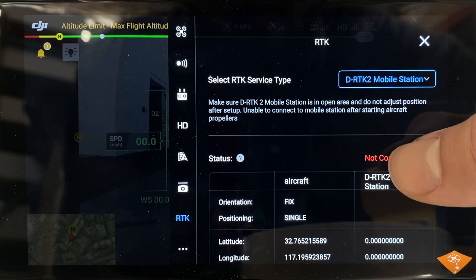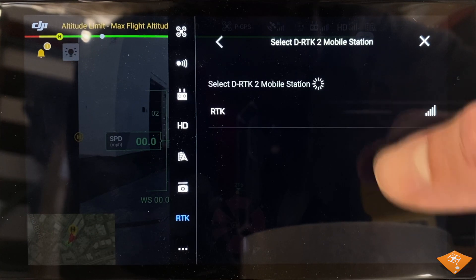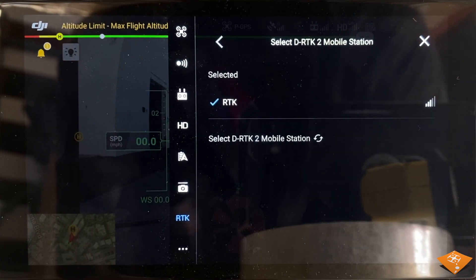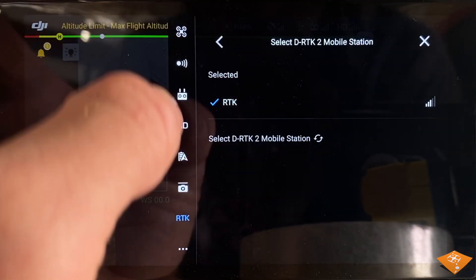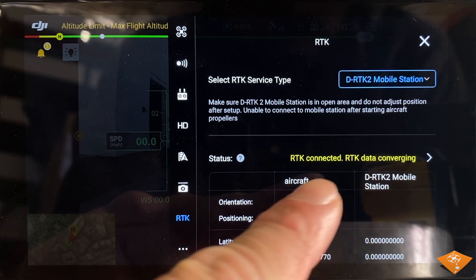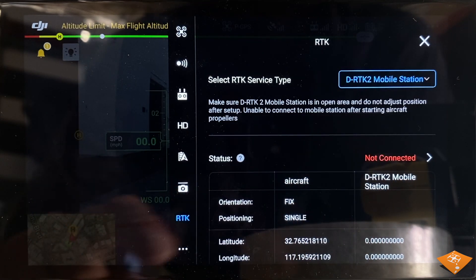If you see 'not connected', select it and find your mobile station. For us, it is simply called RTK. This process may take a few minutes and a few tries for the RTK mobile station's data to converge and to be fully connected. The RTK data must converge before operation.